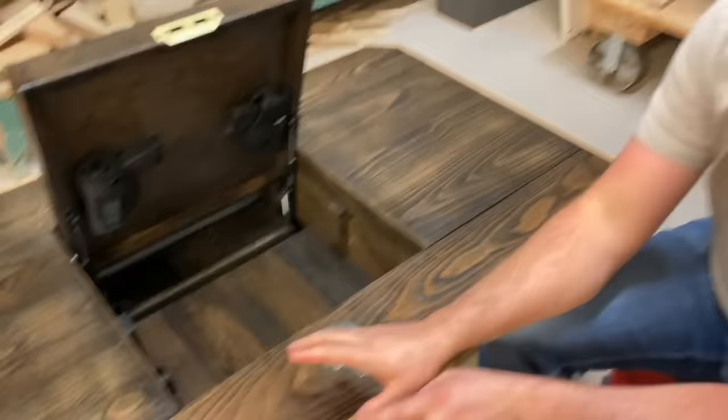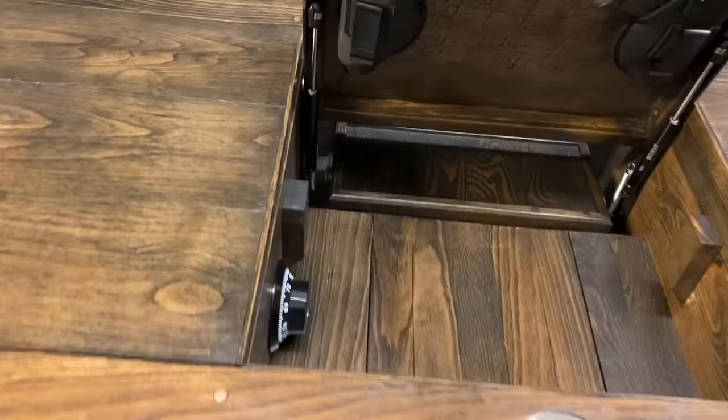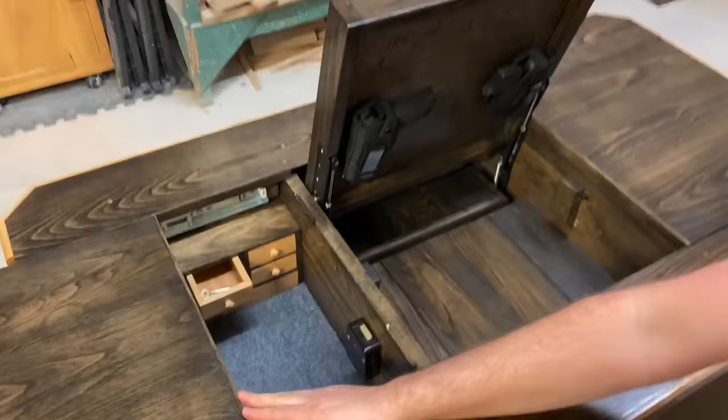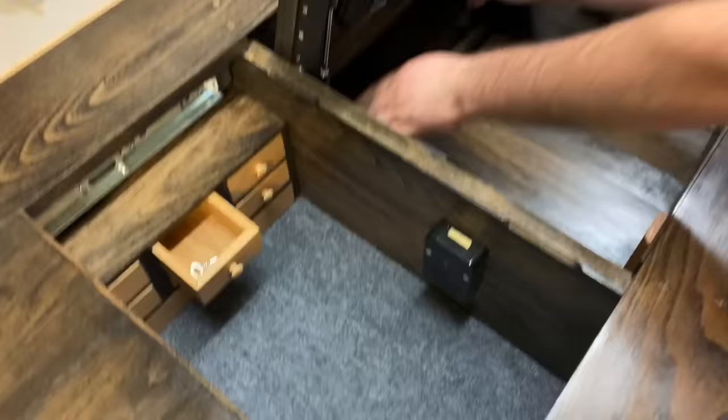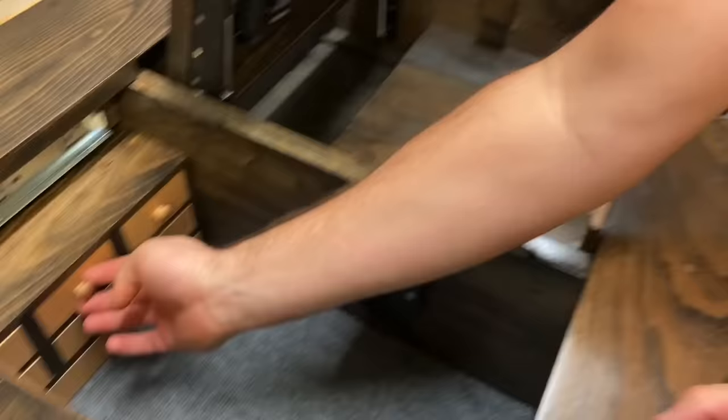The guy I built this table for wanted a safe inside of his table — a small safe so he can keep small valuables — so I put one here. I don't have it locked right now, but that opens and there's a little safe inside of there. You've got your little drawer — that's the key that goes to this little lockbox here. There's nothing in there right now, but you've also got your other little drawers to keep your valuables in.